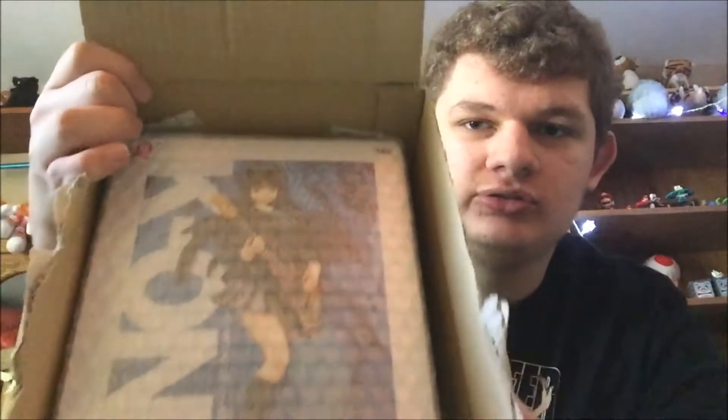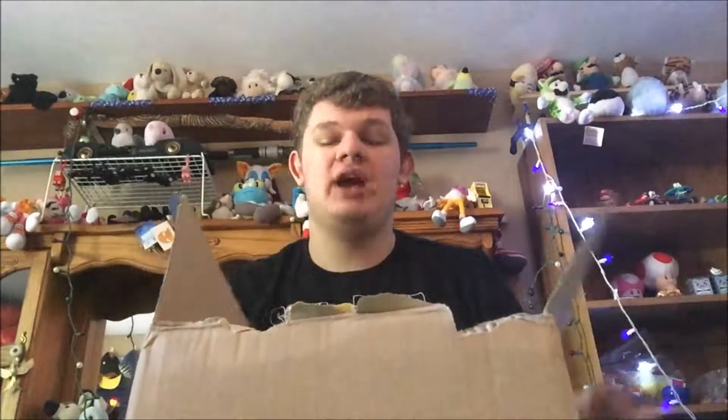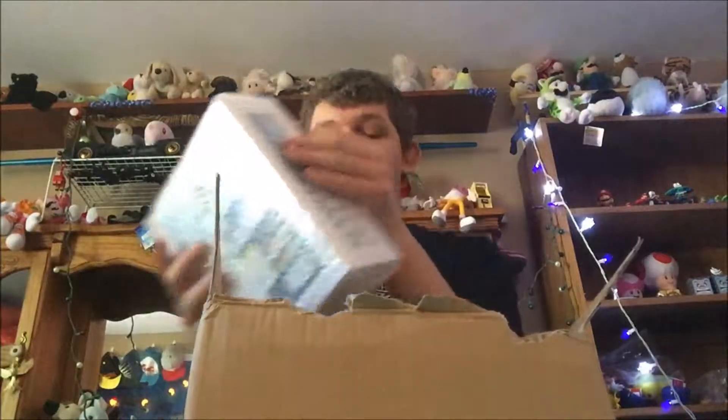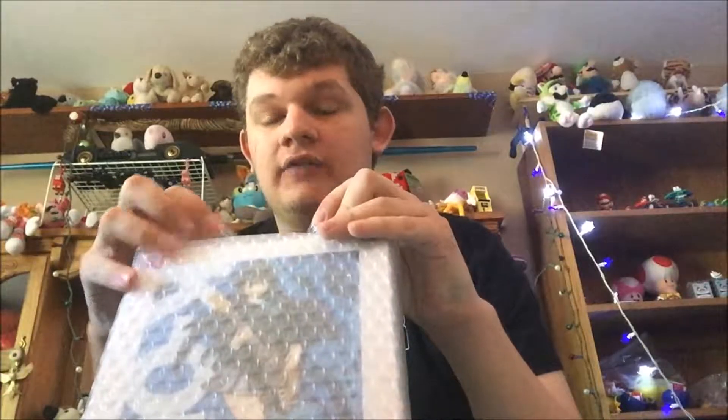It is going to be Mio's statue from K-On! If you guys have been following me on Twitter, you'll know I recently watched this anime. It's really good — it's a music anime, which I've never watched in my life. It was a very new experience and it was very good. I bought a ton of their songs on my iPod; their band is After School Tea Time.